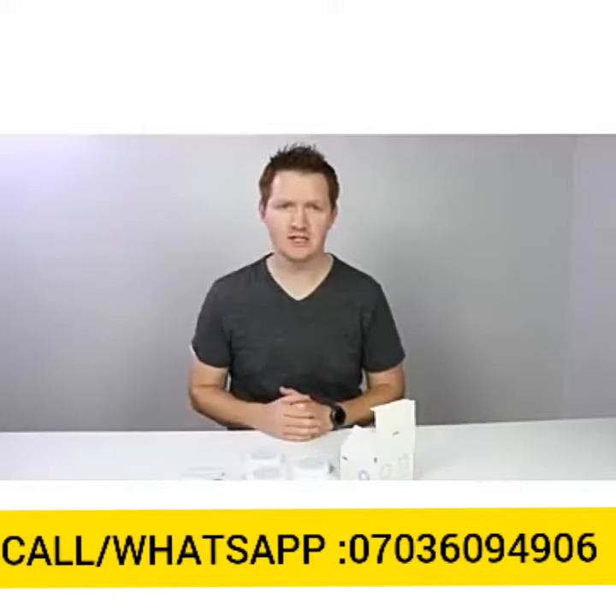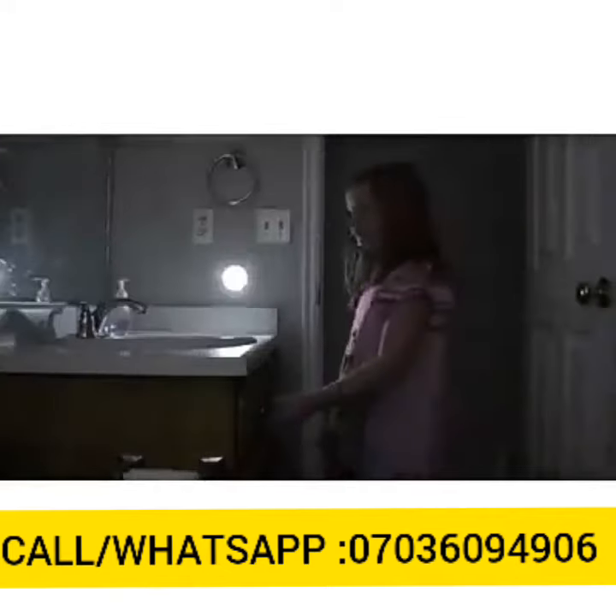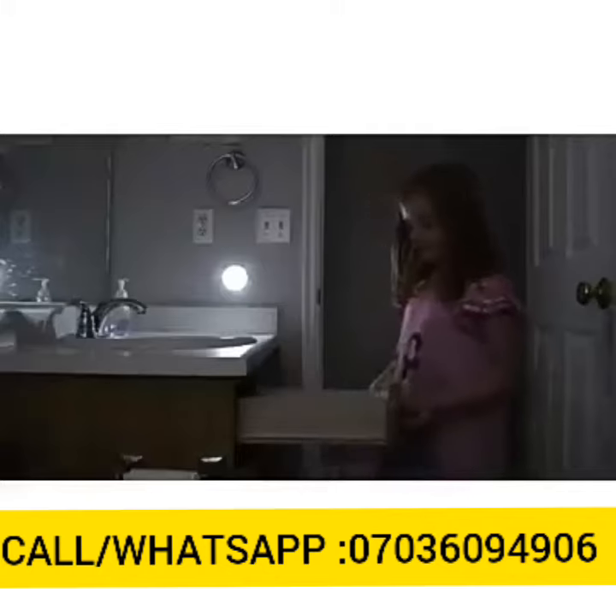Now let me show you a few different places you can use these. Here I'm using the light in the bathroom, so if the kids go to the bathroom in the evening, it will turn on automatically. These are also great in the hall as a nightlight — when you walk past, it will automatically turn on.